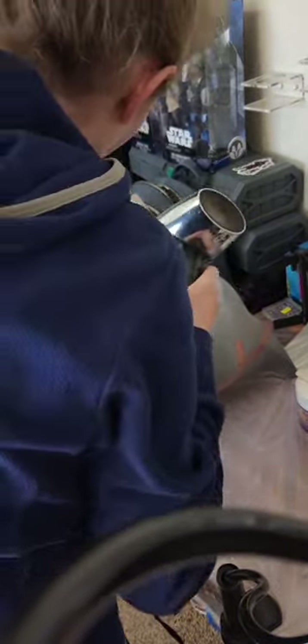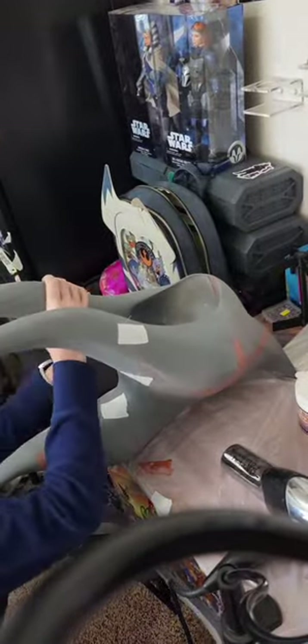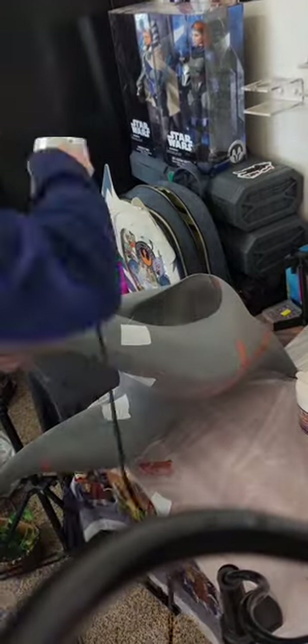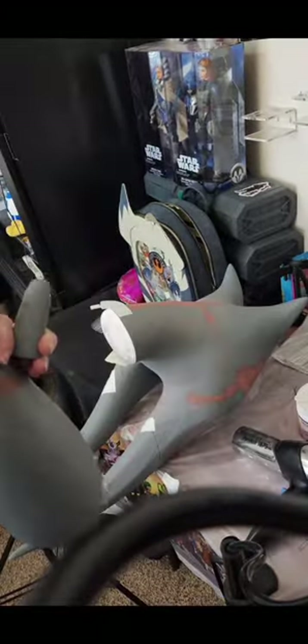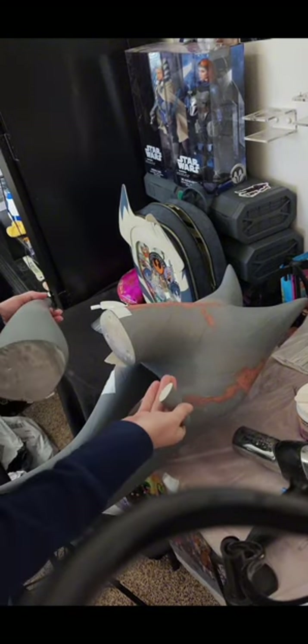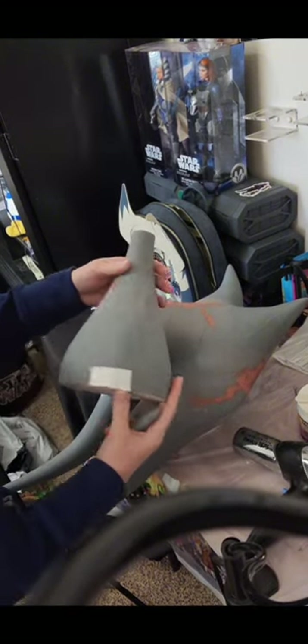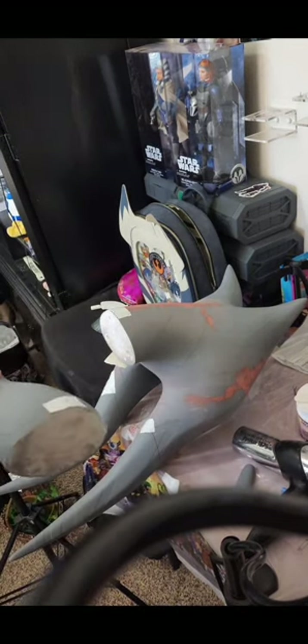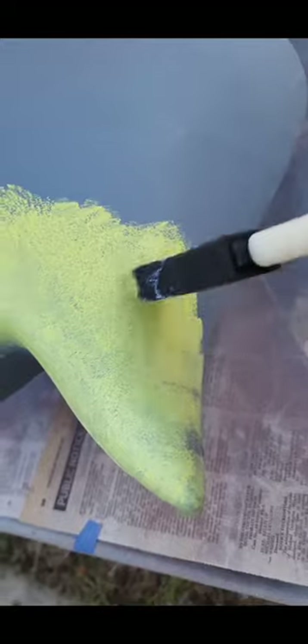Definitely take your time and make sure that you get everything lined up perfectly. As you can see, one of mine didn't line up so I had to heat it back up and reposition it. I am reattaching the back lecu because when I wasn't looking it slid off the table and popped right off.